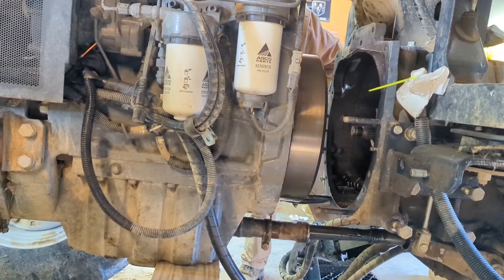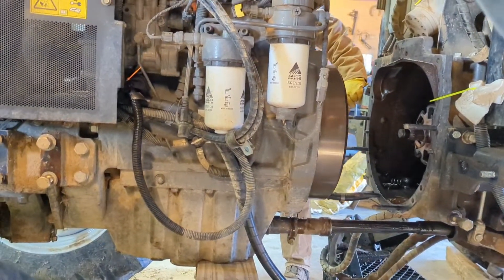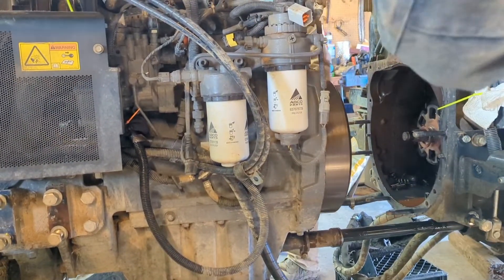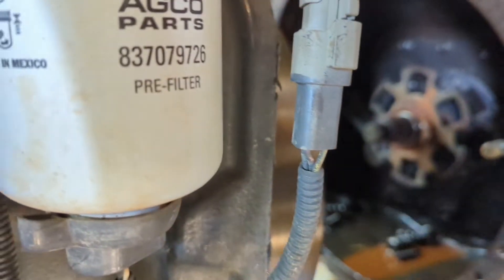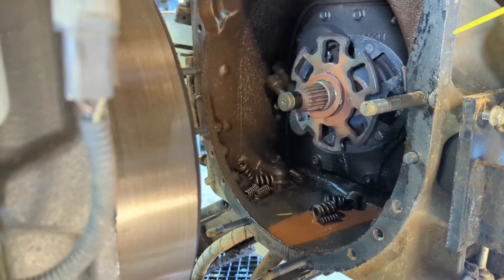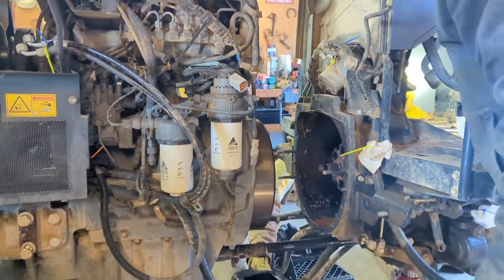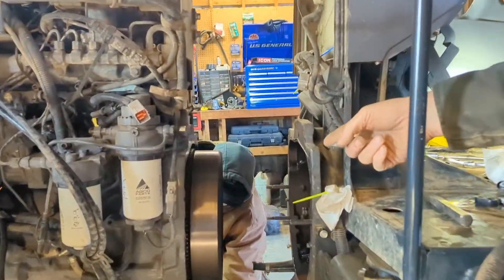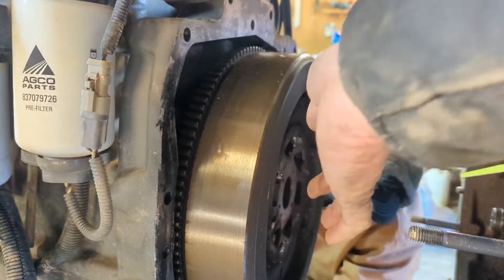And there's the problem. Get us another pan — see all the springs and stuff? The clutches. Oh my goodness. Everything popped apart in there. Now son, watch that thing. It's supposed to be attached to this, right here.